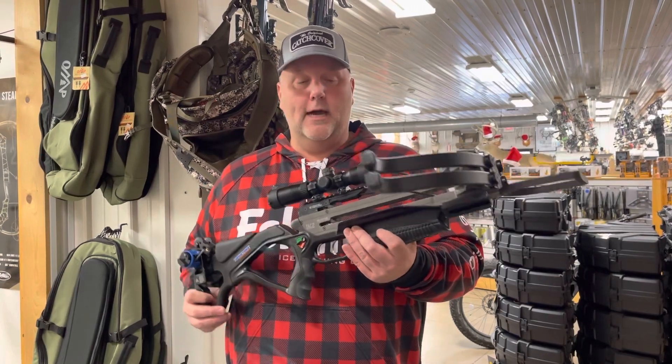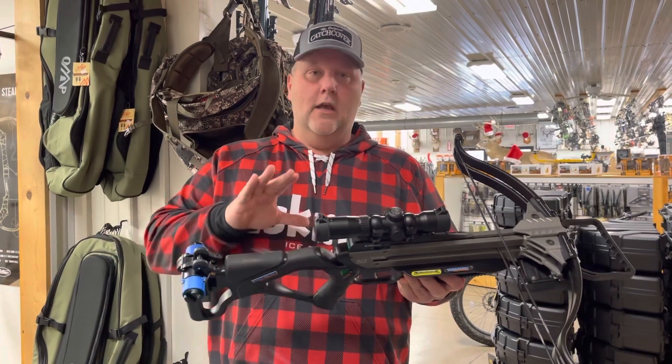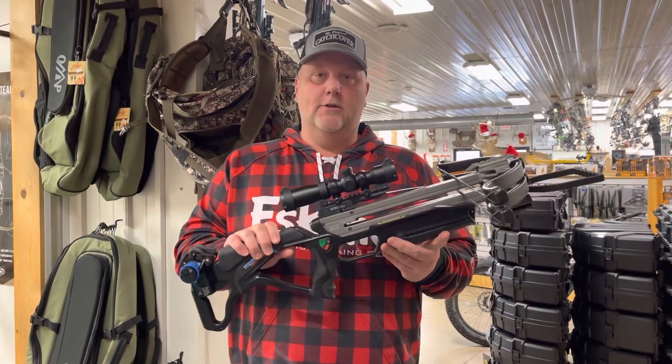It comes in tactical black, which is super hot right now. Everybody's looking for that black crossbow — even black guns are a big deal these days. So check this one out, it's called the Tac-2 from Excalibur.